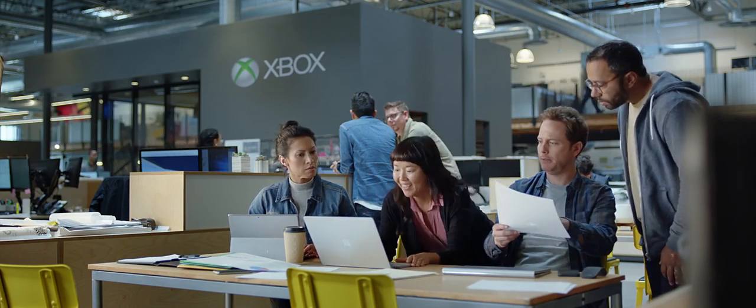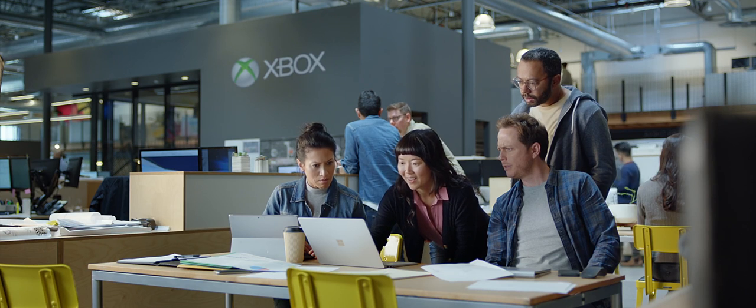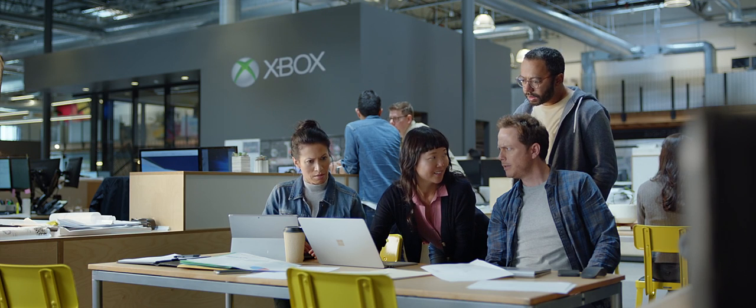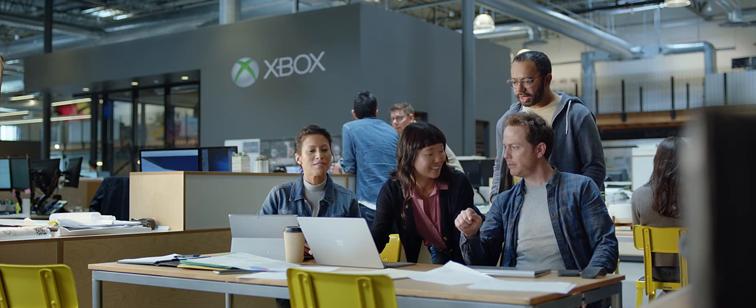The answer wasn't just staring me in the face. It was staring at me in the brain. I got it. You just deleted the disk drive. Exactly. Do it again. You just pressed delete. Yeah, that's it.